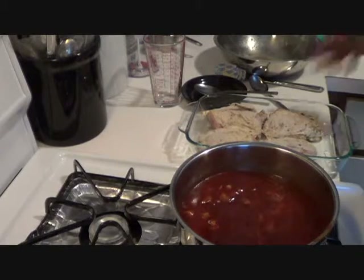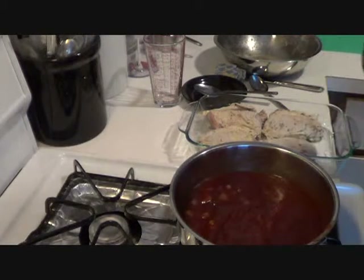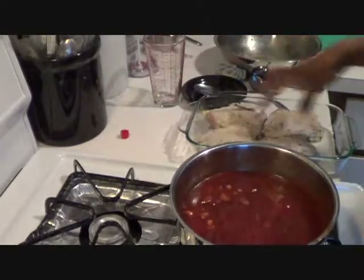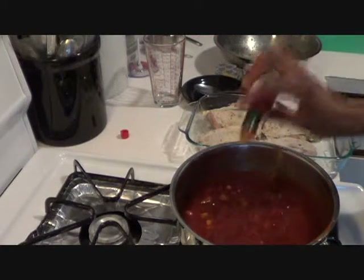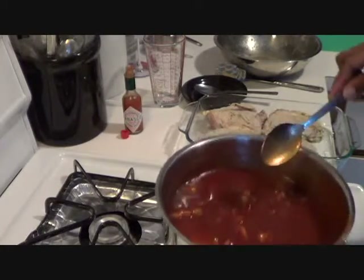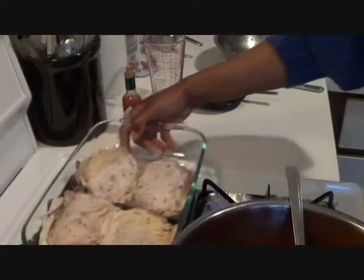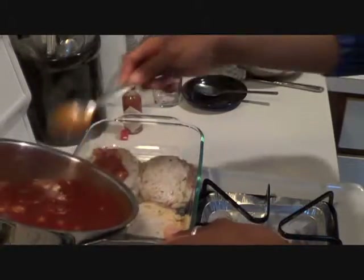When you put things into the oven, especially on meat, the meat leaches water so your sauce is going to taste a little different than when you first made it. I'm going to add a few drops of Tabasco sauce — about six drops — just for a little bit of heat. I'm going to put some of this sauce on top of the meat, turn the flame off, and turn your oven on to 350.